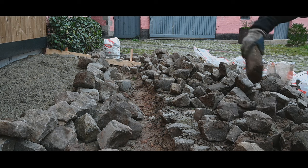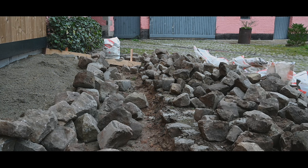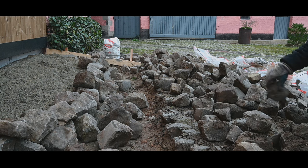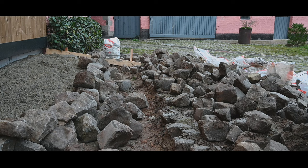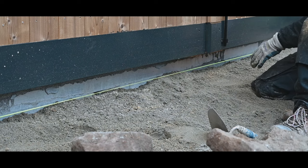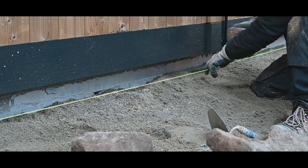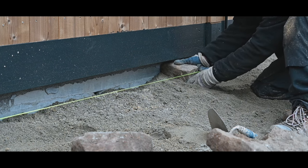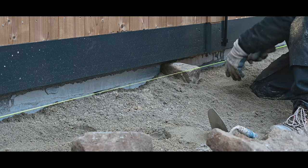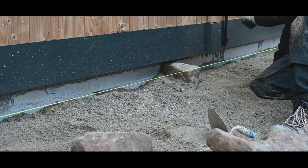Then I'm going to use the smaller ones — that's the problem with cobblestones that come in different sizes. The first row of cobblestones is going to be fairly easy. I just have a string here just to make sure that I'm more or less level, and I will place the cobblestones like so, and knock them in gently with a hammer. This is how we're going to go along — I will start in a corner and build my way through.